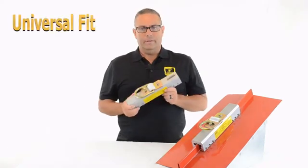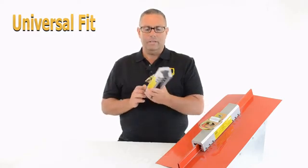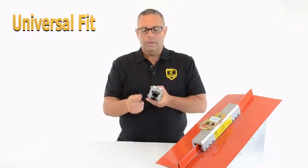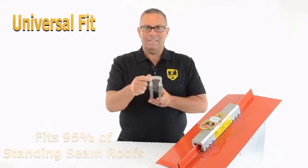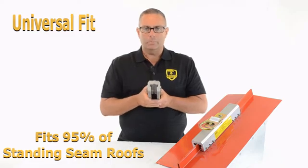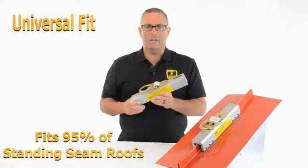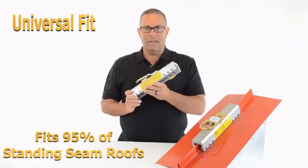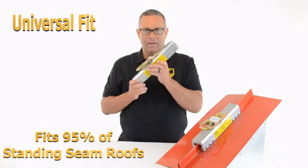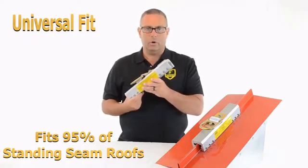Number three is universal fit. There is no other anchor point in the industry that fits as many standing seam profiles as the standing seam roof anchor. It has a wide throat opening and can fit T-seams up to an inch and a half wide, large bulb seams, snap lock, single lock, double lock, and nail strip. 95% of the standing seams out there will fit this one anchor point — no need to buy five or six different devices. You can keep this in your toolbox and have a 95% chance it will fit the roof you're working on.